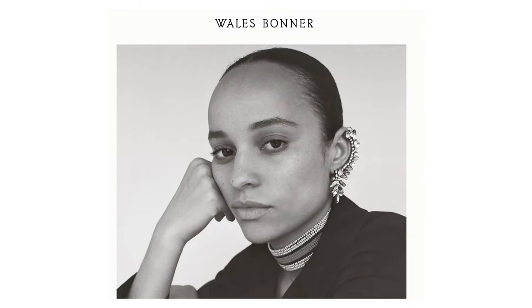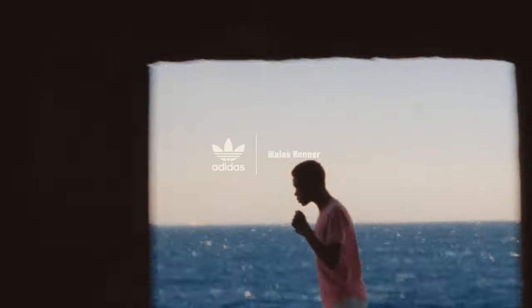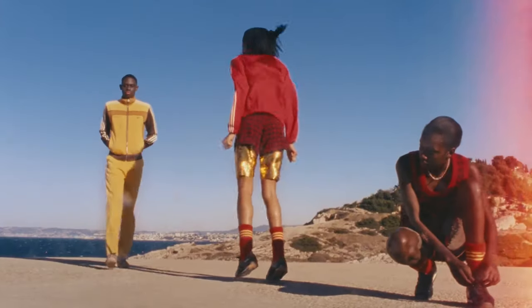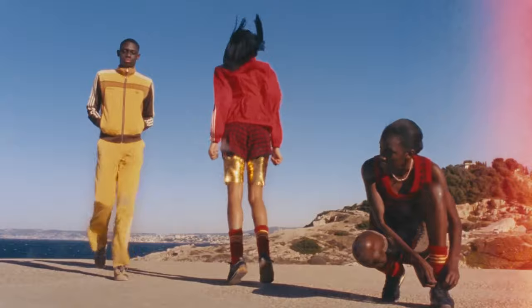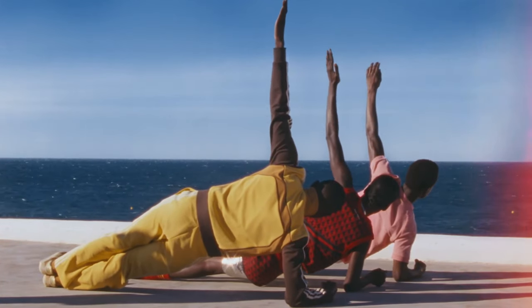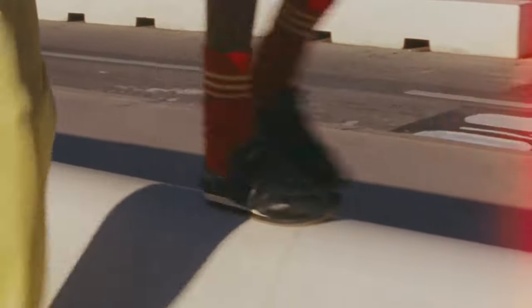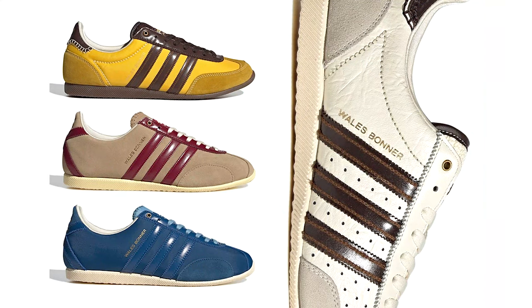But before I dabble on the shoe itself, let's talk about who Wales Bonner is. Wales Bonner is a female luxury fashion designer from South London, UK. She is known for her cultural luxury designs that infuse European heritage with an Afro-Atlantic spirit. The Wales Bonner brand is originally a menswear brand that later expanded to womenswear.